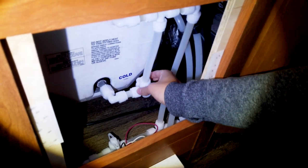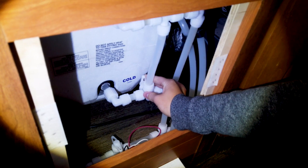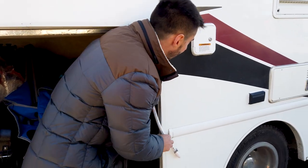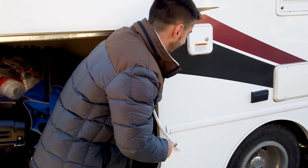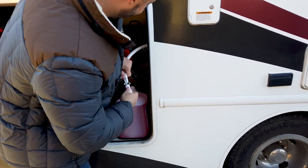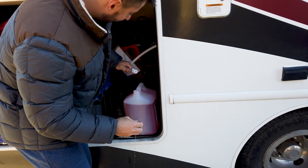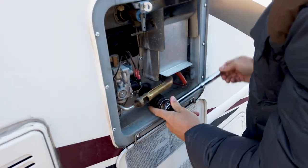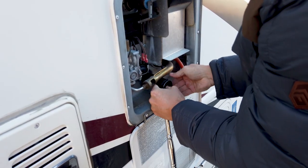We're bypassing the hot water tank so that we're not putting any antifreeze into it. Ours is a simple one-valve system, so all we need to do is switch this one valve. Next we found the valves behind this wall — one empties out the fresh water tank and the other switches the water pump from drawing from the fresh water tank to this little hose. Then we remove the anode from the outside of the hot water tank to drain out all the water.